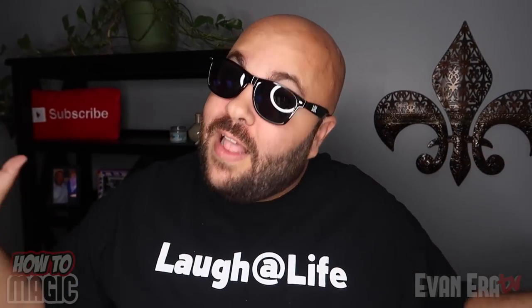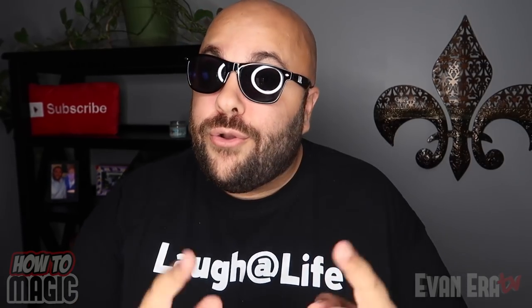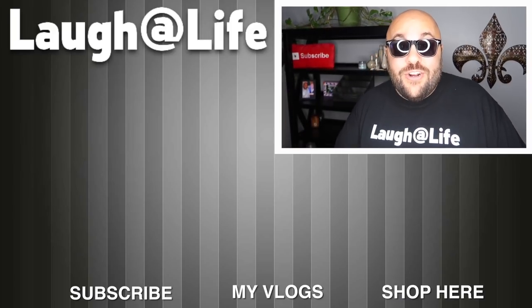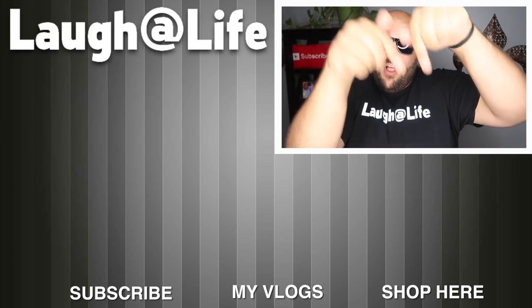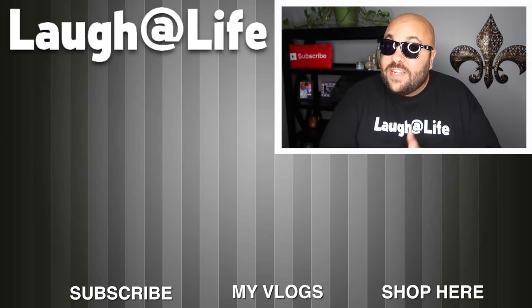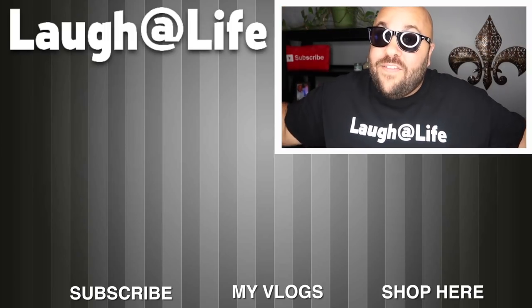Time to announce the giveaway winners from the last How to Magic video. The winners are the names right here — send me a message on YouTube to claim your prize. Thank you to everyone who entered and good luck to everyone entering this giveaway. Be sure to give this video a thumbs up and leave your comments below. If you are new to the channel, hit that subscribe button and ring the bell for notifications. And until next time, remember that anything is possible as long as you stay positive, work hard, and laugh at life. Love you guys.